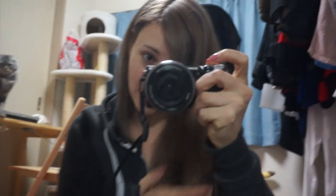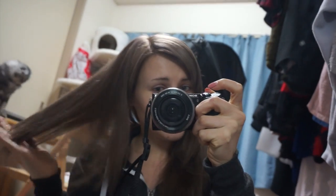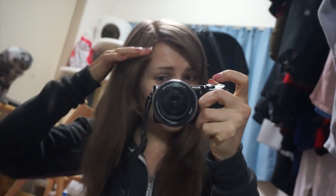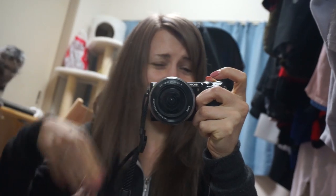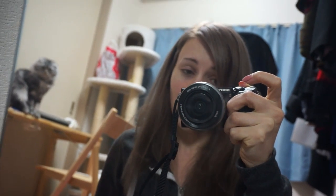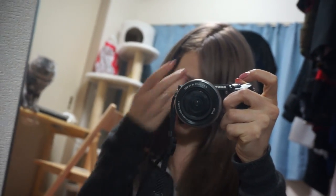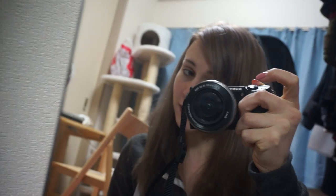I was at the hairdresser today and I asked them to take the brassiness out of my hair, but it went a really really dark color and I don't like it — it's too dark. I looked on the internet and couldn't really find anything that looked promising.